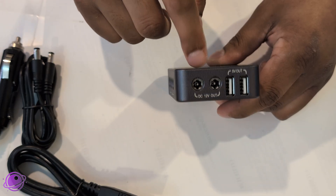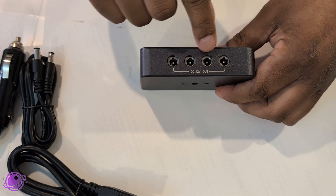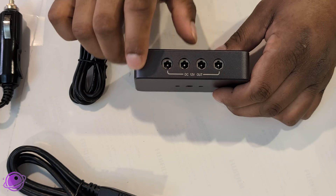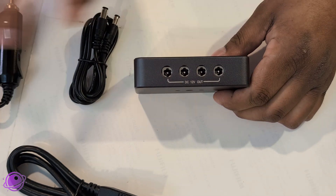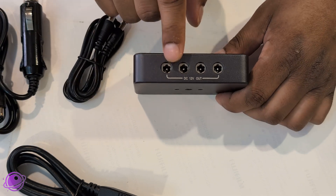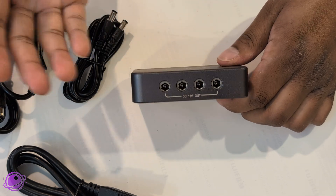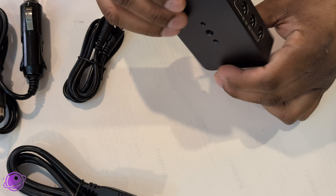Here we have two 12-volt outs, which would connect to your cameras or your mount. And then on the other side there are four more 12-volt outs, giving you six total — that's a lot of power. One thing to keep in mind is that all of these are sharing the 10 amps of power coming in from whatever connector you use. So be mindful of the gear you connect, because if you're trying to pull 15 amps, things will start shutting down, things may break or not work.